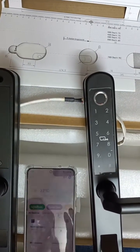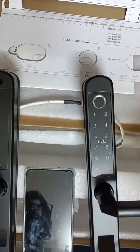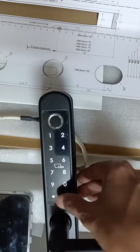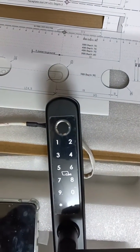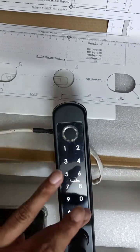I will tell you how to add fingerprint, password, and card in the application. In this lock, you have to press initially star hash, then one two three four five six hash.